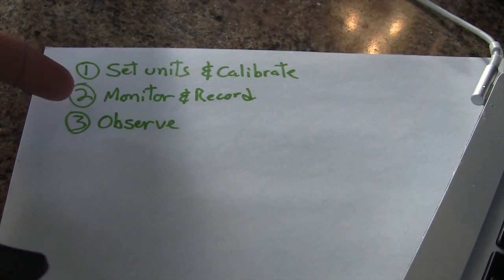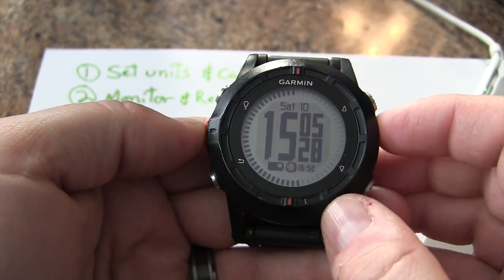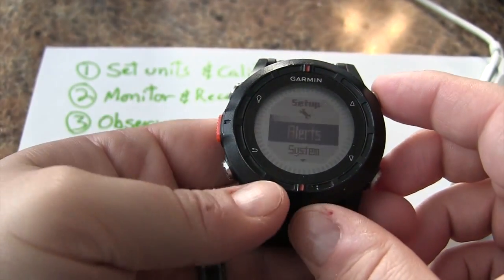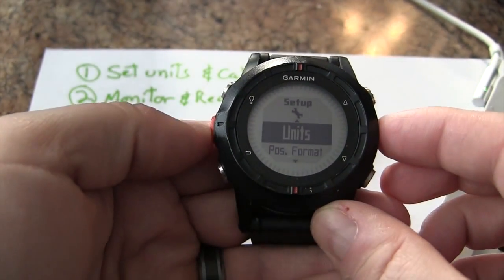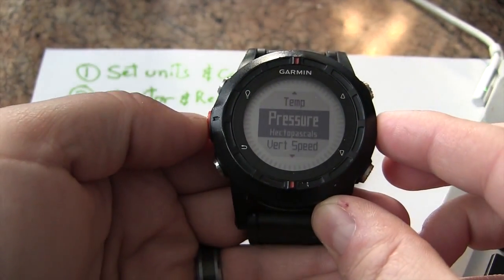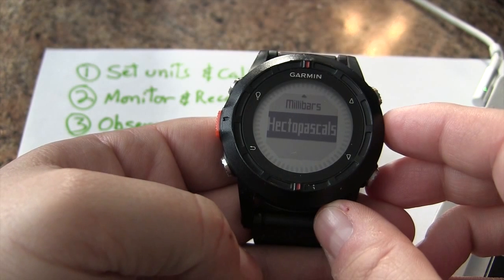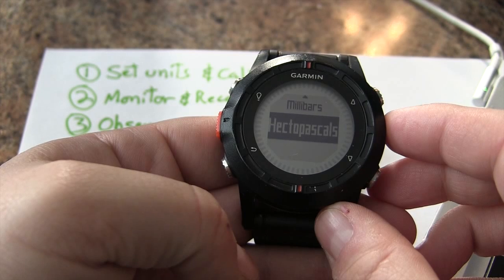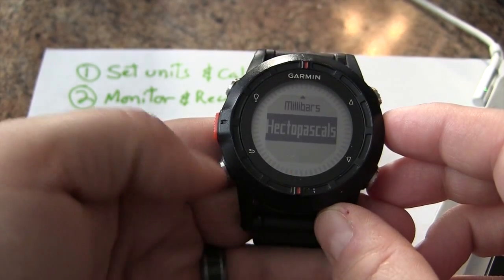What we're going to do here is: set units and calibrate, then monitor and record. First, we're going to set up our units. Go under Setup, choose Units, and scroll down to Pressure. You'll have a bunch of different unit options — we're going to be using hectopascals, which is the unit I see on weather stations and websites most often, and seems to be fairly standard in North America and Europe.